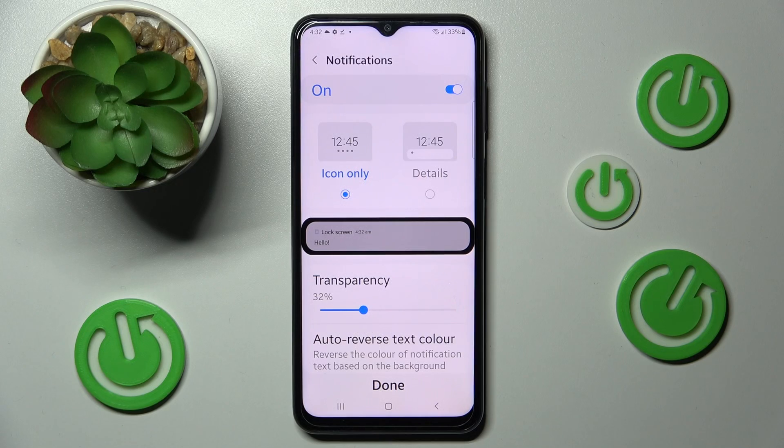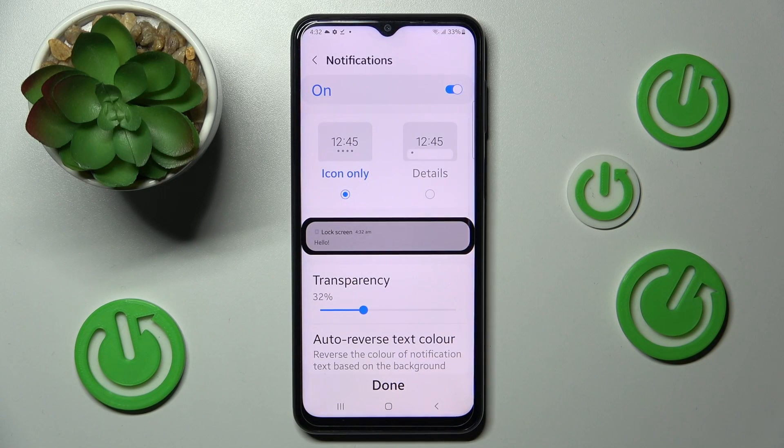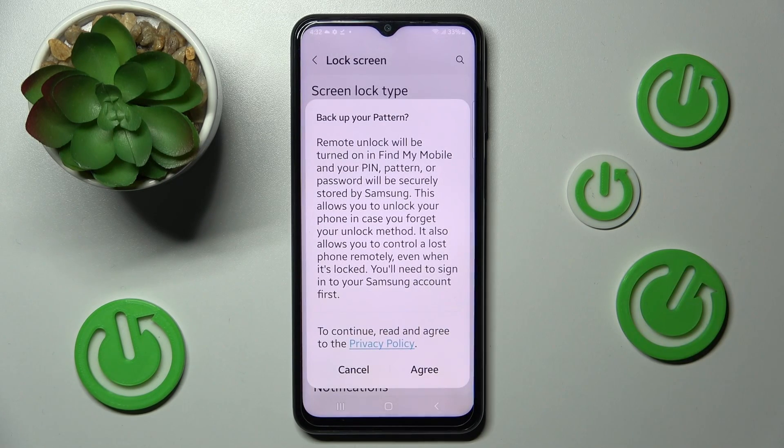Now you can manage notifications on your lock screen by clicking on the switcher and adjusting all of those options. When you're ready, choose Done. In order to back up your pattern, choose Agree.